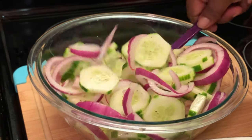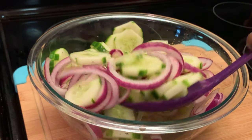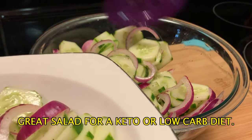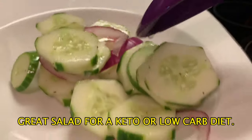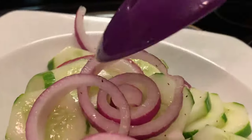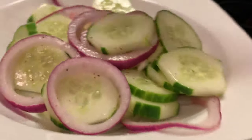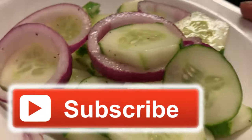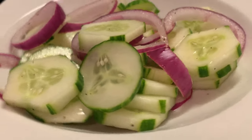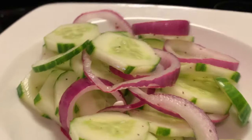Now I'm about to serve up my cucumbers and onions. You can put as many onions or as many cucumbers as you like, and you can also add the olive oil if you want — it's up to you. Y'all see the design on the cucumbers I showed y'all? Here is my onion and cucumber salad. I hope y'all enjoy this recipe. Y'all have a blessed day, and bye-bye for now.